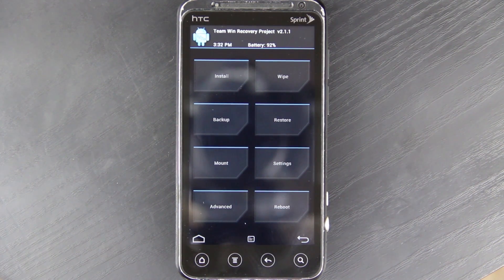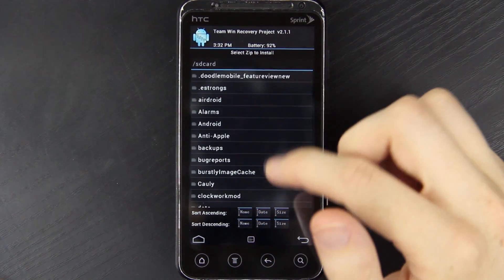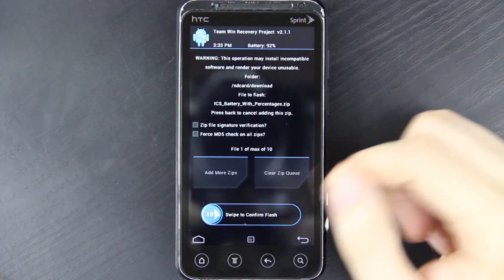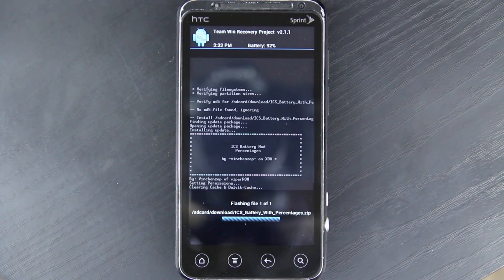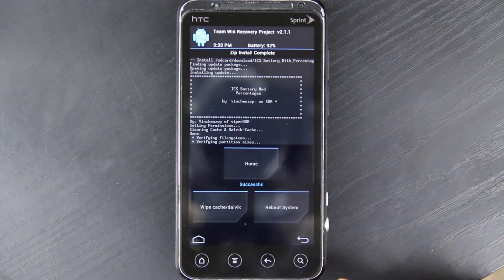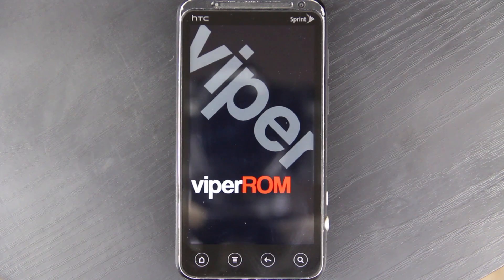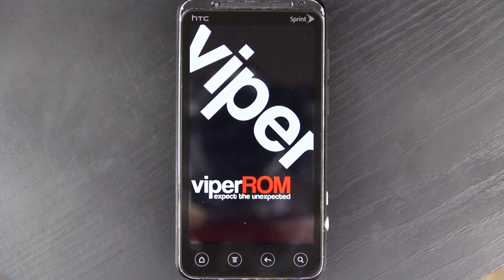I'll be doing a video tomorrow on the Transformer Prime where I install CM9 and then AOKP. To install the battery mod, I just go to Install, then go to my downloads folder, find it there, and swipe to confirm. It does all the cache and stuff for you automatically — that's awesome. I'm going to reboot and fast forward. With the newest Beta 2, he has gotten rid of the startup sound, and he also replaced SuperSU with SuperUser. So root should not be a problem right out of the gate — before, you had to install SuperUser and update the binaries manually.